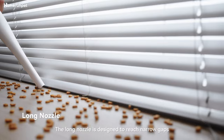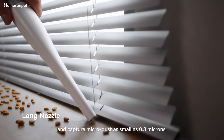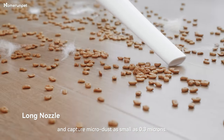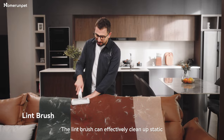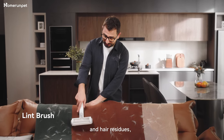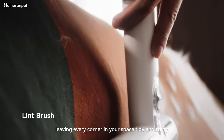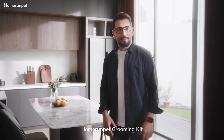The long nozzle is designed to reach narrow gaps and capture micro dust as small as 0.3 microns. The lint brush can effectively clean up static and hair residues, leaving every corner in your space tidy and shiny.